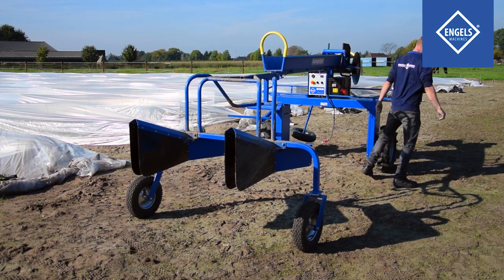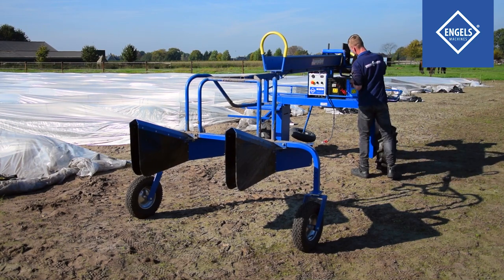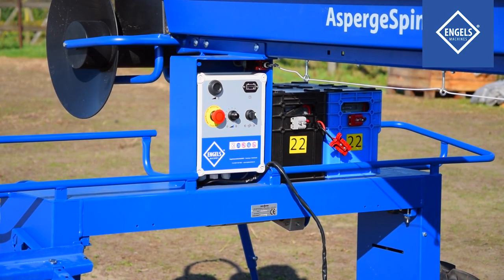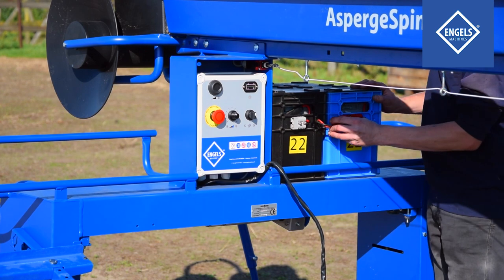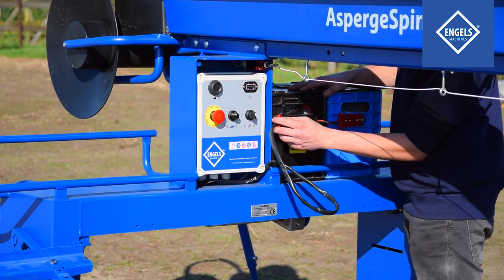First, place the black box onto the machine. Next, place the blue box onto the machine. Connect the two boxes with the red plugs, then connect the battery pack to the machine using the grey plug.